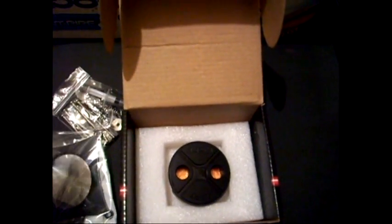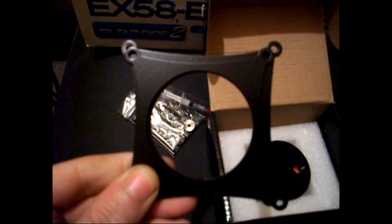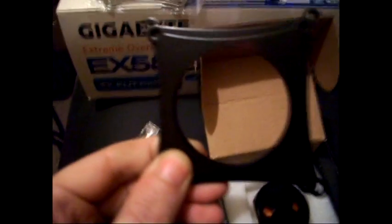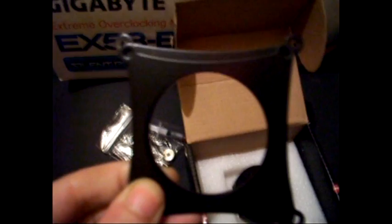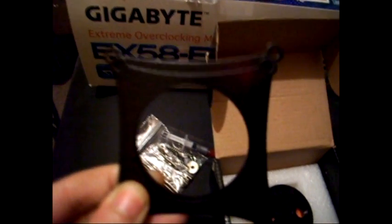Let me open these up. Okay, there you can see the difference inside. There's not a huge difference between the 775 brackets — it's just a little bit out.